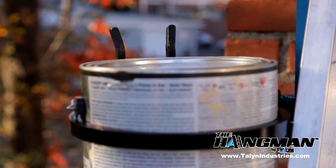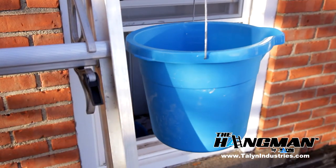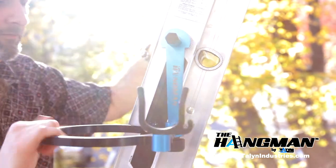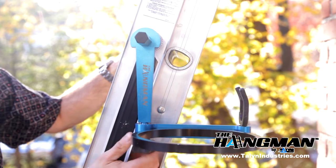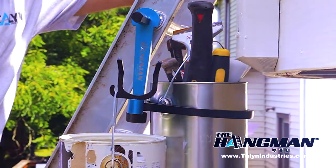Typically, left-handed users will attach the paint can ring to the left side of the ladder, while right-handed users are more comfortable using the Hangman on the right. In either position, it's best to secure the paint can ring so that it's facing you with the arm extended outward. This will give you the greatest range of motion and the most flexibility when hanging multiple items.